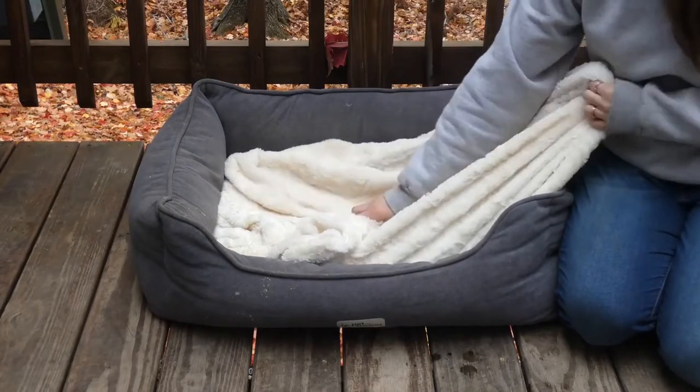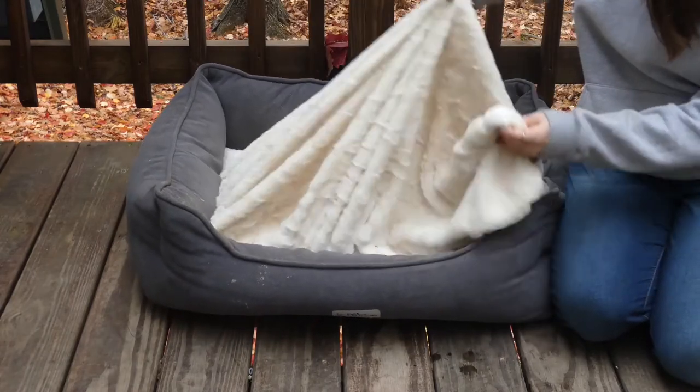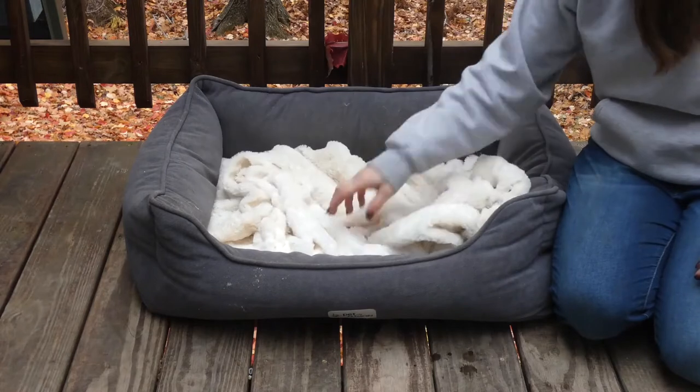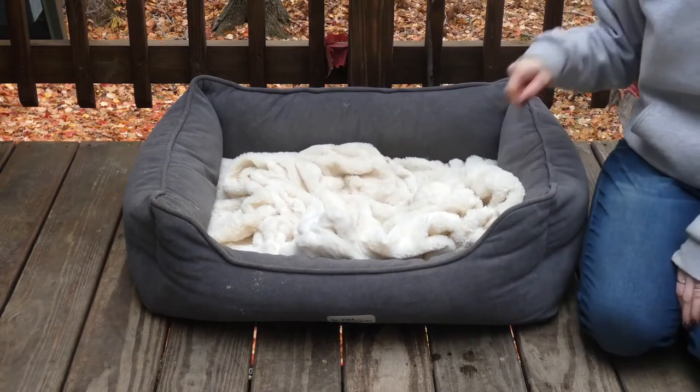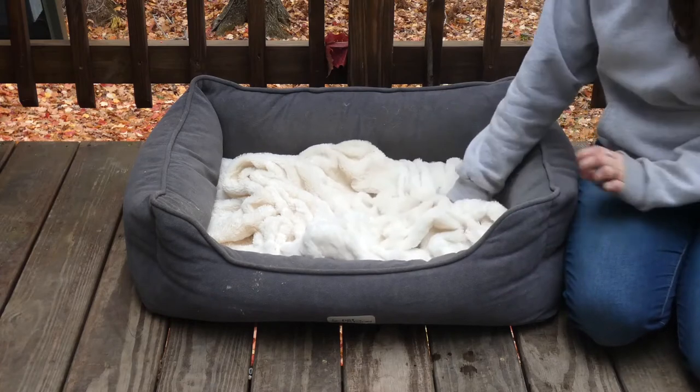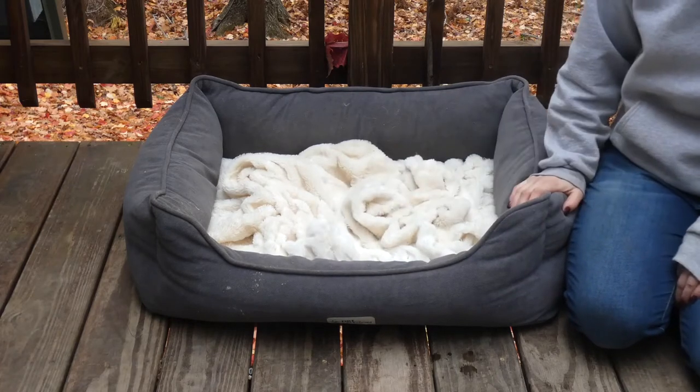Now that I got Sadie out of the bed, you can see the top blanket layer a little bit better. There's a lot of loose material there. It's really great for making a nest. This would make an excellent bed for cats as well — our cats love to knead in this blanket, so it would be really great if you have cats too.